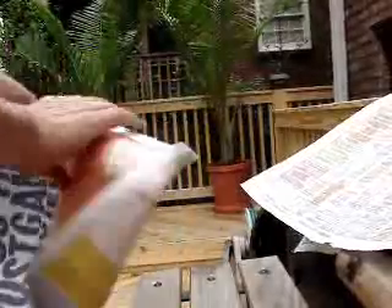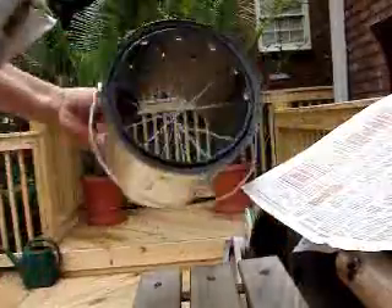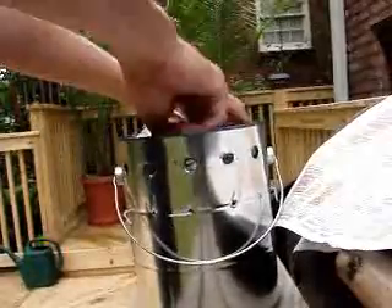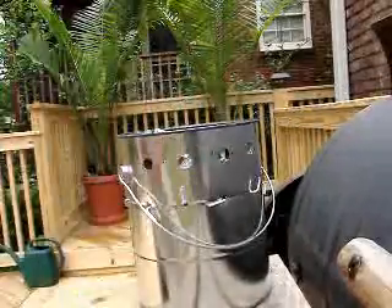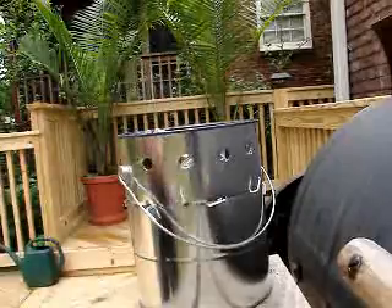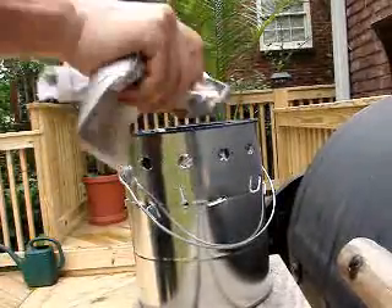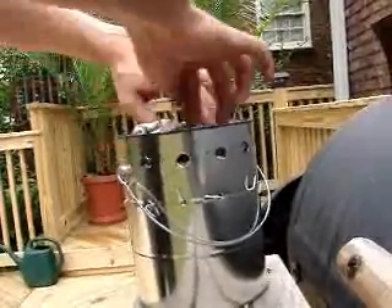And just roll it up so it's kind of in a — not too much, but in a shape like this. And then here's your bottom, so you just set it up here, and you go in with the first piece like that. Then do the same thing with your next sheet, put it into your bottom there.